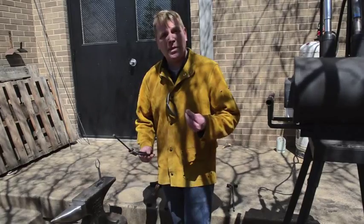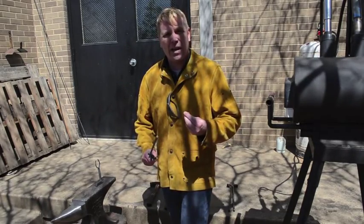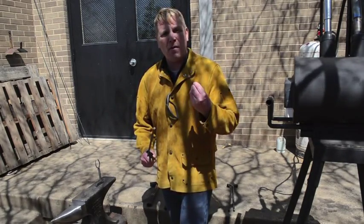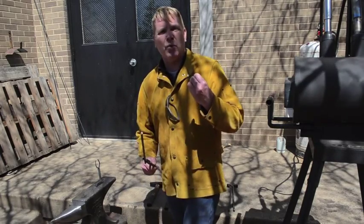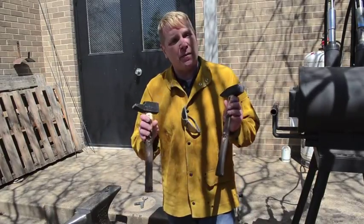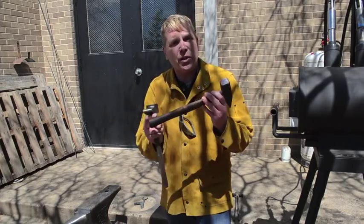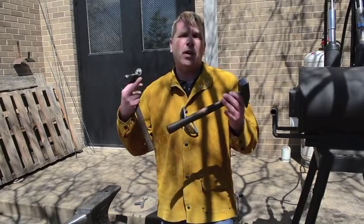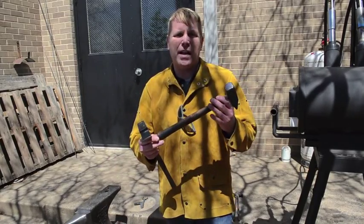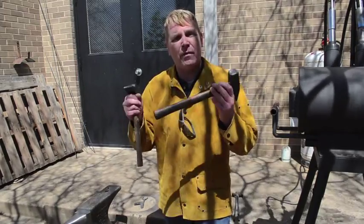If you notice, I'm not wearing gloves. Blacksmiths do not wear gloves because they want to really feel the metal. As the metal cools, it gets harder to work with and it resists. Having gloves on takes away that feeling of when the metal is becoming too hard to work with. Here are two blacksmith hammers, both made in France. If you notice, the handles of these blacksmith hammers have been charred just a little bit. That's because blacksmiths don't wear gloves and consequently they can easily get blisters if there is a finish on a handle of a hammer.